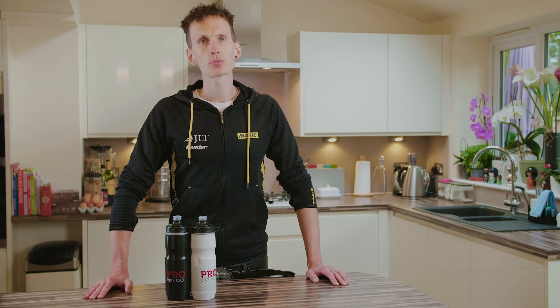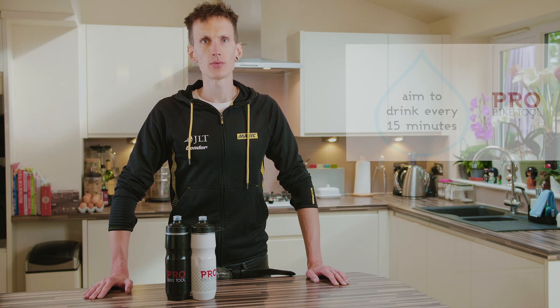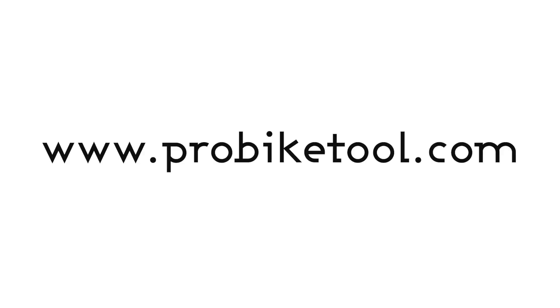The best way to approach your hydration on a long ride is little and often. Drinking a small amount regularly is better than going and downing a whole bottle at once.